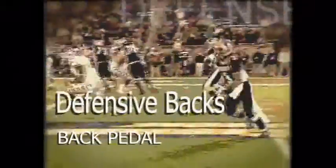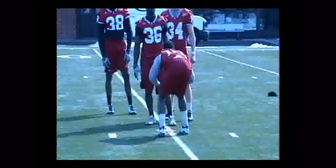Next I want to talk about the back pedal. The most important skill for a defensive back is the back pedal.